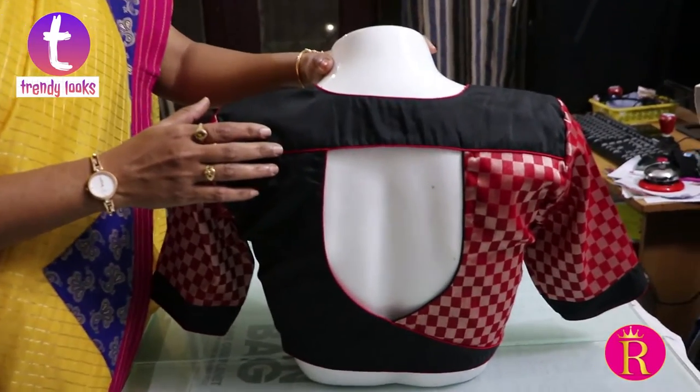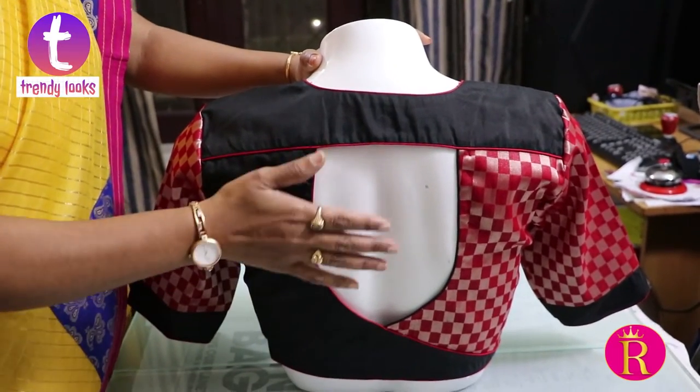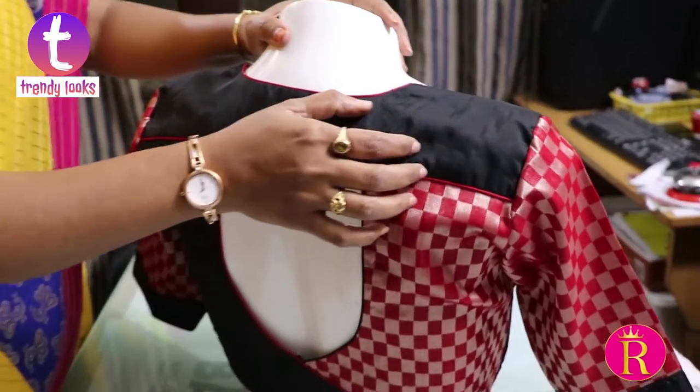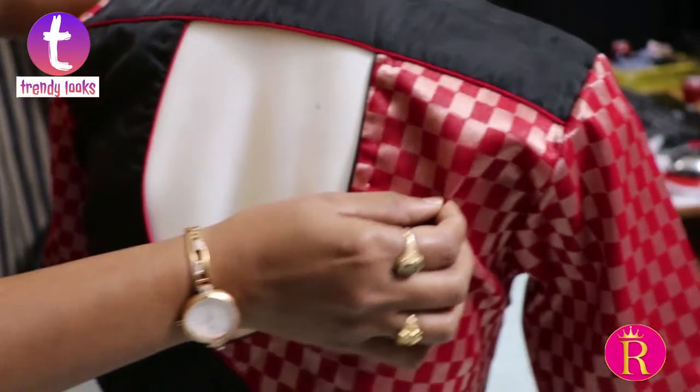This is a Mahanati blouse. This is the closest to a Mahanati blouse — this is the design of this trend. This is cotton silk fabric. This is washable fabric.